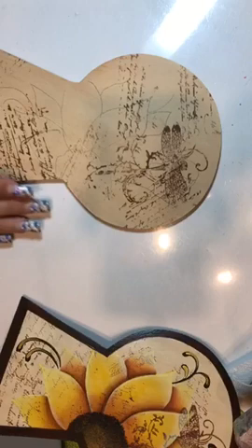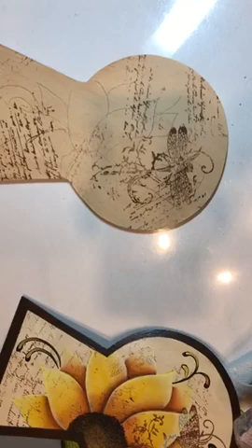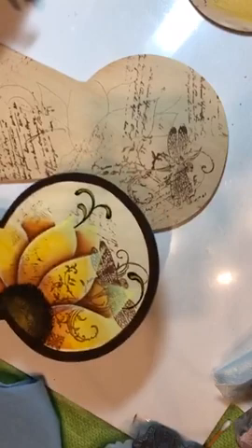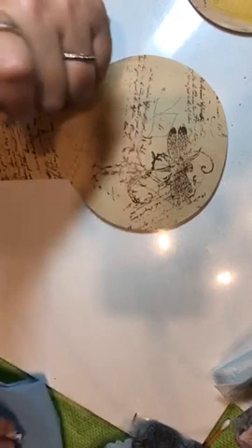We're going to work in fluid acrylics. The rest of this piece — the only thing done on this entire piece was the background in bottled acrylics. Everything else is going to be fluid acrylics. With fluid acrylics, they are transparent and highly pigmented.